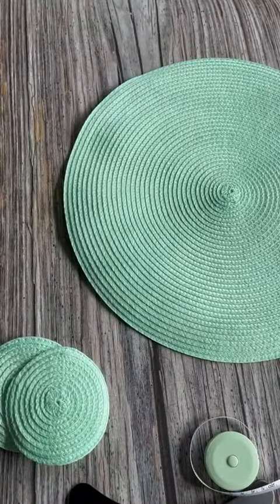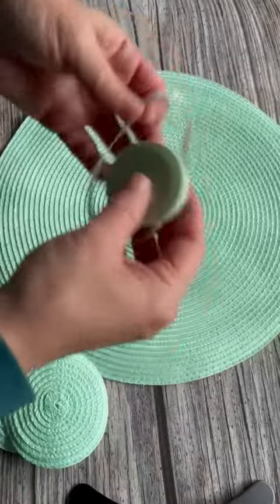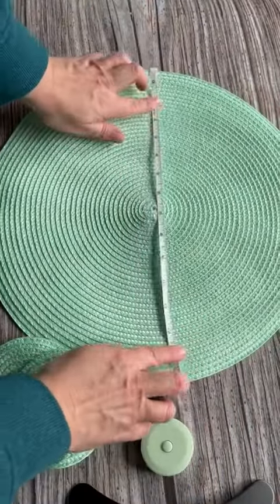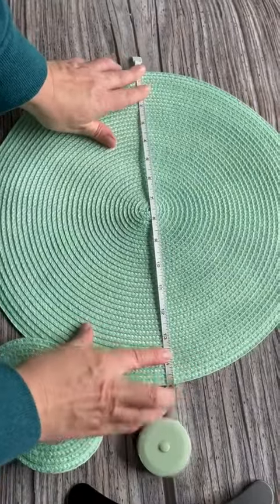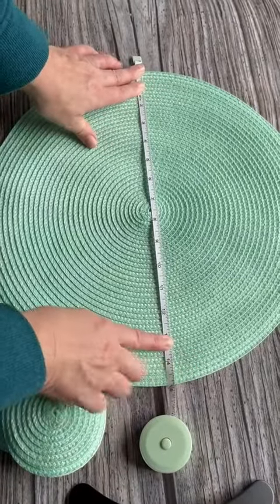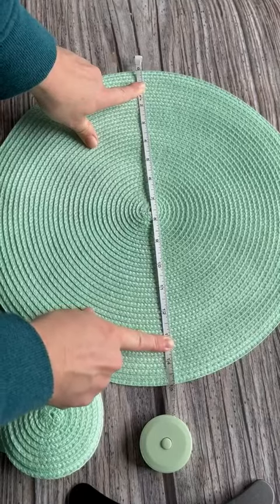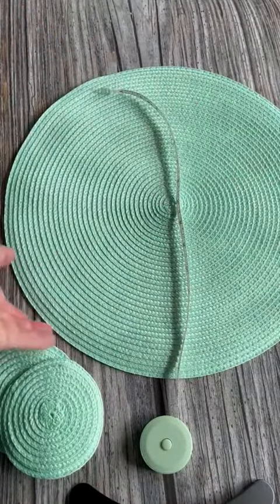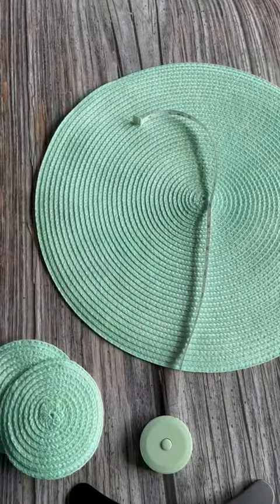I want to show you the measurement on this, and I also want to point out that these are easy to wash — you can just put them in your kitchen sink and wash them under the faucet. It does measure out to be 15 inches across, which is great. These work really well on round tables because the form is going to cut the round edge of the table very nicely.